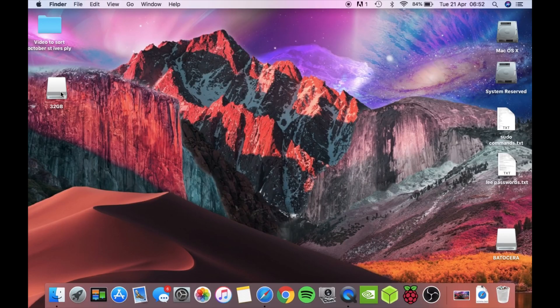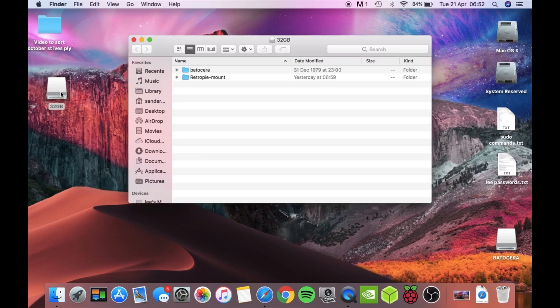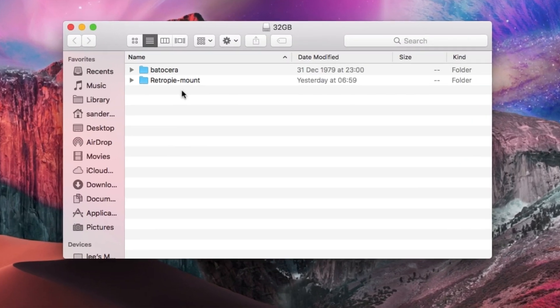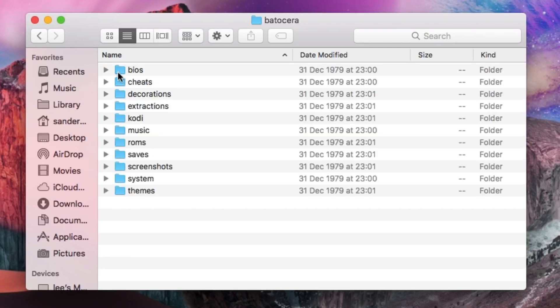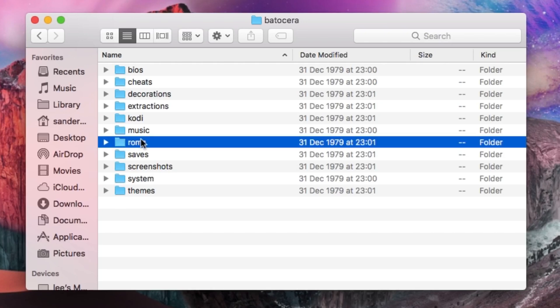I've also got a 32GB stick. This stick is the one I use for RetroPie, and I was figuring that I could use the same ROMs because I also use it for RetroArch — and it works fine — but with Batocera, it doesn't recognize these ROMs, won't find them. What you have to do is put your USB stick into Batocera, boot it up, and it will create a folder and all of these sub-folders. Obviously where you put your ROMs is the ROMs folder.